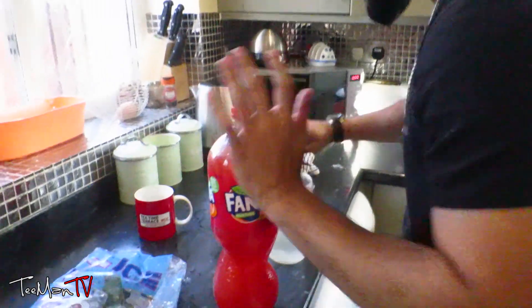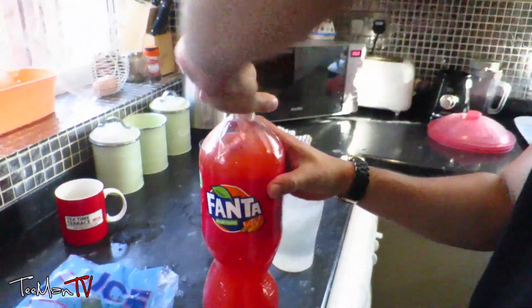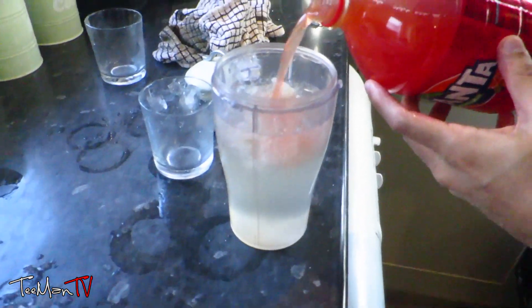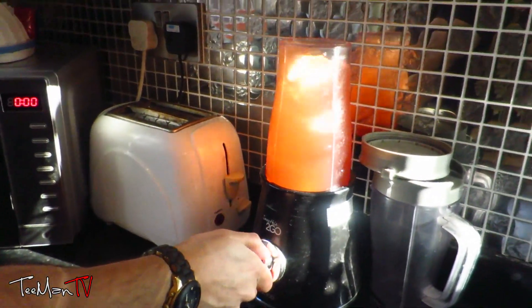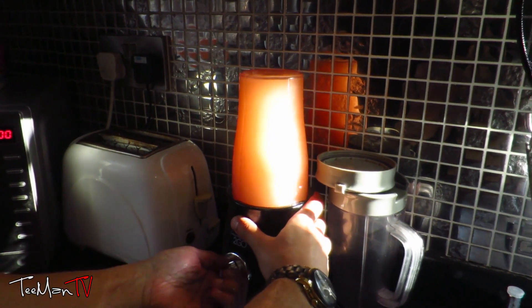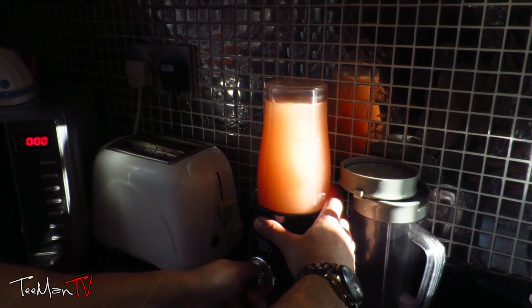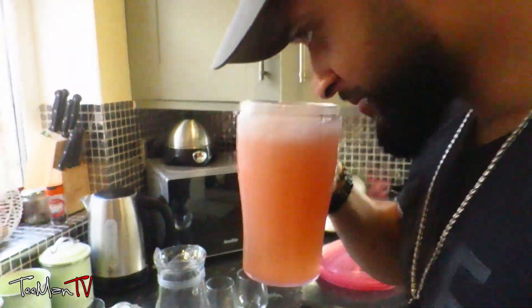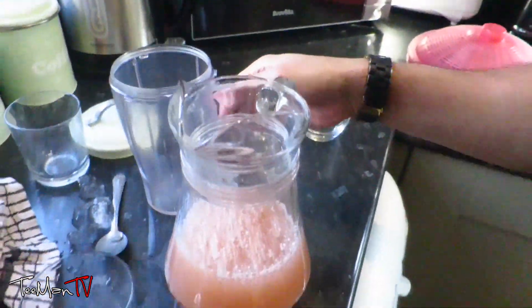Alright, please excuse the mess — obviously we've got water everywhere. I ain't got a budget like Joe Wicks. So we're gonna pop over the front house and then we're gonna pour this Fanta Fruitist into the solution with the ice and the sugar water. We're gonna pour the slush puppy into the glass. Actually, before I top it up, I'm gonna have to have some.